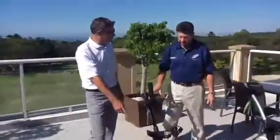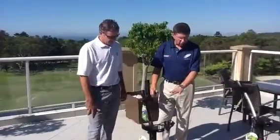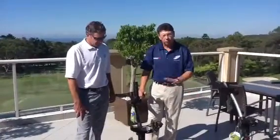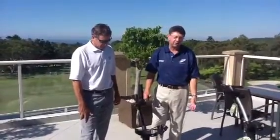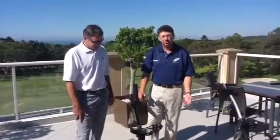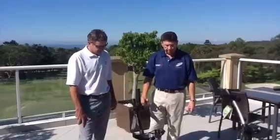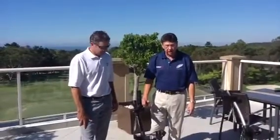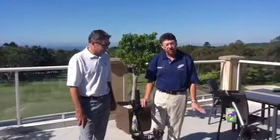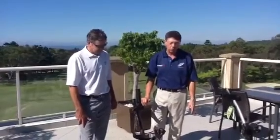Okay Bob, and that comes in lead acid or lithium? Yes it does Glenn. Both this buggy and the next one are compatible with a lithium or a SLA, which is a sealed lead acid battery. The advantage the lithium has is it's a lot lighter, it'll last a lot longer, and it also comes with a two year warranty as opposed to a sealed lead acid which comes with a one year warranty. Our buggies do come with a two year warranty on the parts.